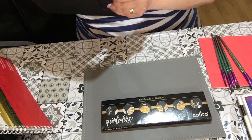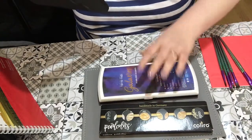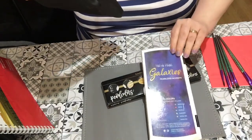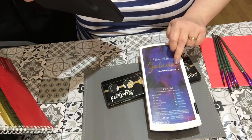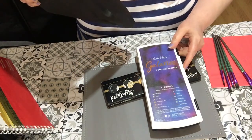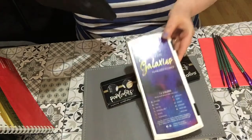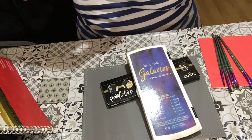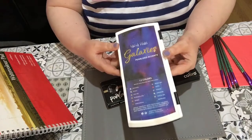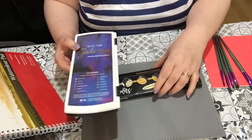I'd love to get the other set as well — they do different colors — but I've got this gold and silver because I like that. The next set I want to show you, which I absolutely love, are these Tokyo Finds Galaxies Pearlized Essence. There are 12 colors in there. I've got them on AliExpress right now for £10.06 for the set, and I think they are absolutely worth it — they are really gorgeous.